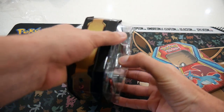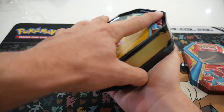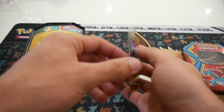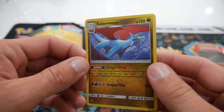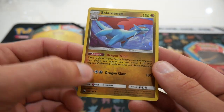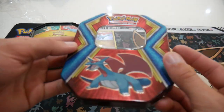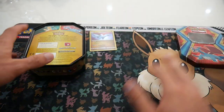But who knows what packs we'll get. Let me leave that upside down for now — I've got no idea what packs are in there. Let's have a look at this Salamence. Hopefully you guys enjoy this video — make sure to leave a like and subscribe if you're new. The Salamence looks pretty cool; it's got Dragonwind and Dragon Claw. I really like the colors of the tin — red and blue with a bit of gold. Looks really nice.